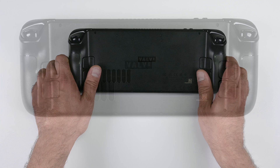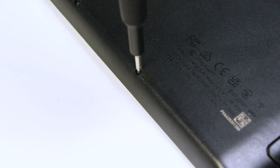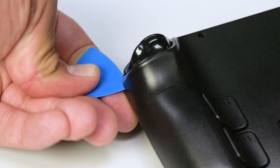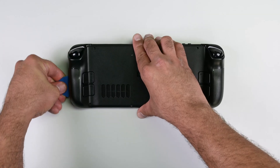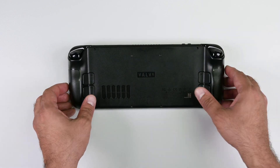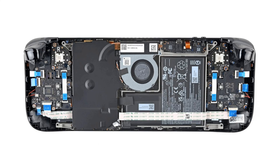First up, remove the eight Phillips screws securing the back cover to the Steam Deck. Use an opening pick and slide it into the thin gap between the back cover and the front shell, along the edge of the right grip. If you encounter any difficulty, try starting from the top or bottom edges and then work your way towards the grip. With a little gentle prying, you'll free the back cover from those locking clips, and the back cover should lift off.